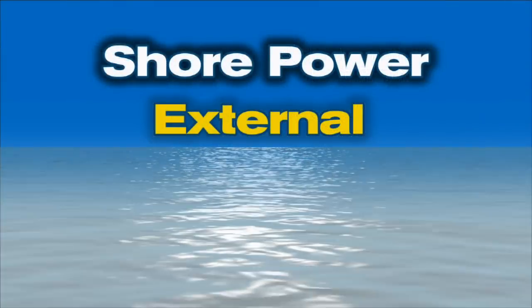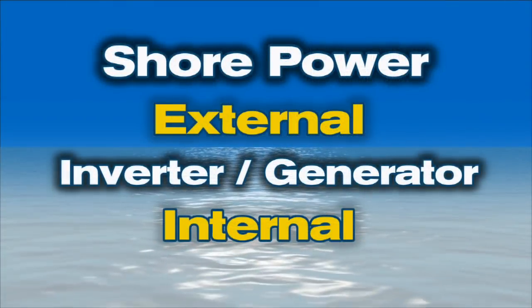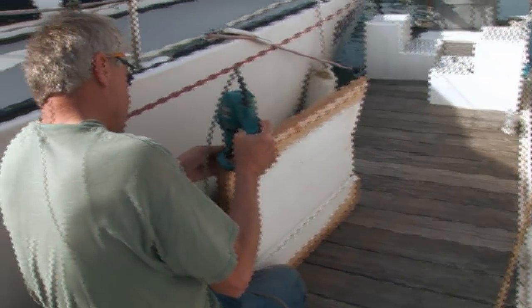So a shore power system replaces having a generator or inverter on board? One way to think about it is that while they may share some of the same wiring in the vessel, a shore power system is an external source of electrical power, and an inverter or generator is internal. A shore power system allows you to run all sorts of useful appliances and tools on board when you're in a marina. One of the most common items is a battery charger to keep your batteries topped off when you're not on board.